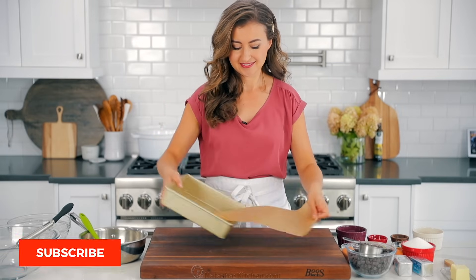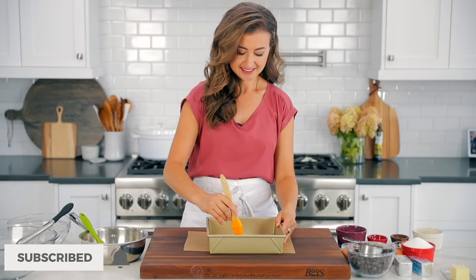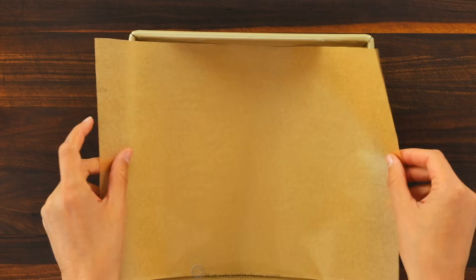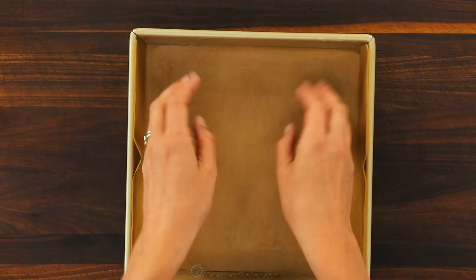We'll start with some quick prep. Preheat your oven to 350 degrees Fahrenheit, then butter and line a nine by nine inch baking pan. Lining with parchment paper will make it so much easier to remove the brownies from the pan later.